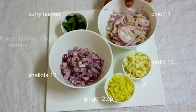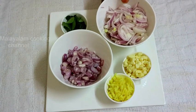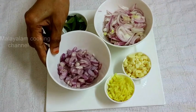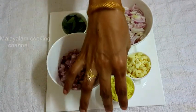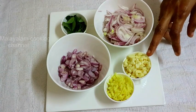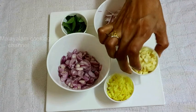We are going to cut the chicken. We will cut the chicken in medium size. We have to cut the chicken down from the middle. The chicken is cut.